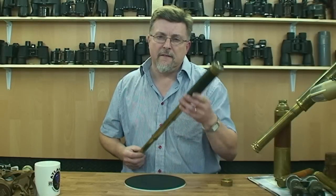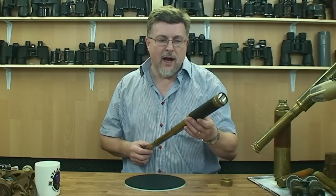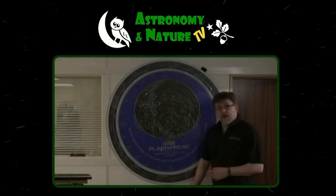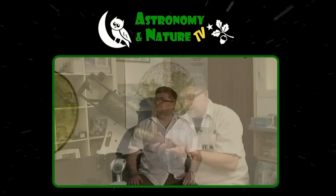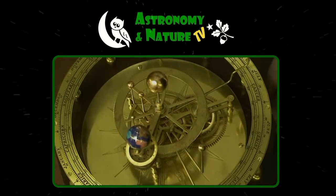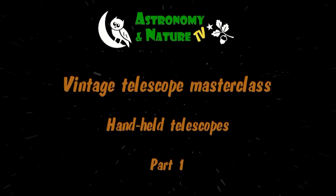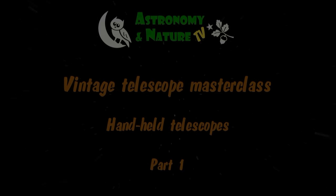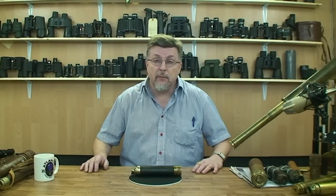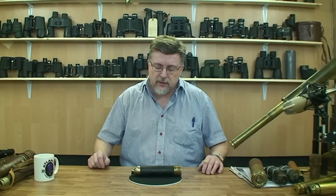We're going to take a close-up look at vintage handheld telescopes with the aim of helping you to identify them and appreciate them. We've brought you into one of our inner sanctums here. We normally have an optical bench set up in this room but we've cleared a bit of space so that we can talk about vintage telescopes and binoculars.